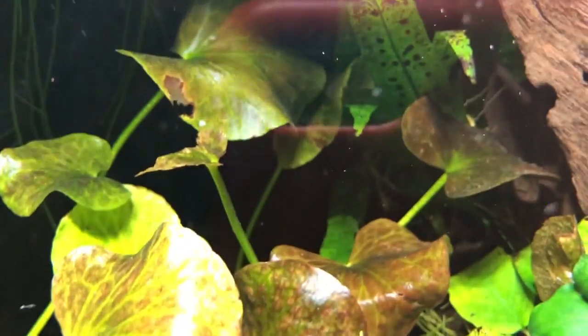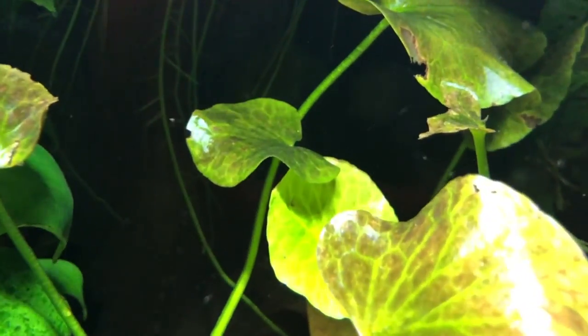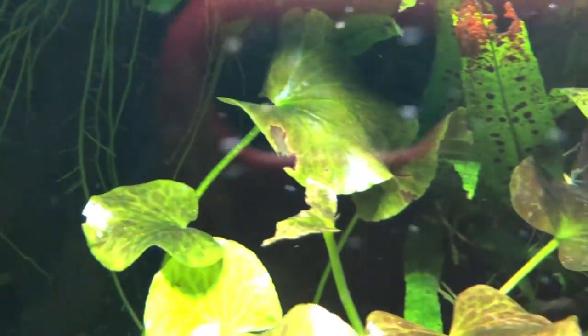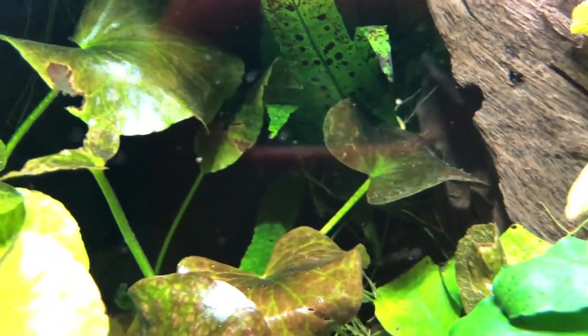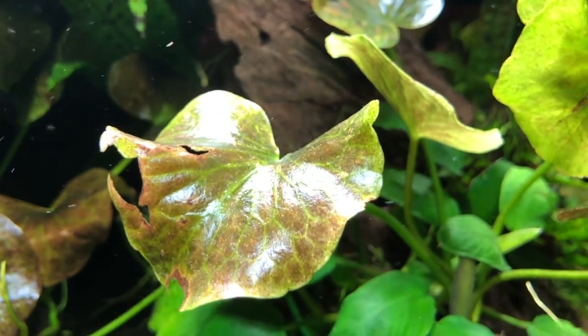They come in a mottled-looking leaf of reddish-brown and green, and they also come in complete all-green. I've seen rhizomes that were green and some that were almost a dark red color.